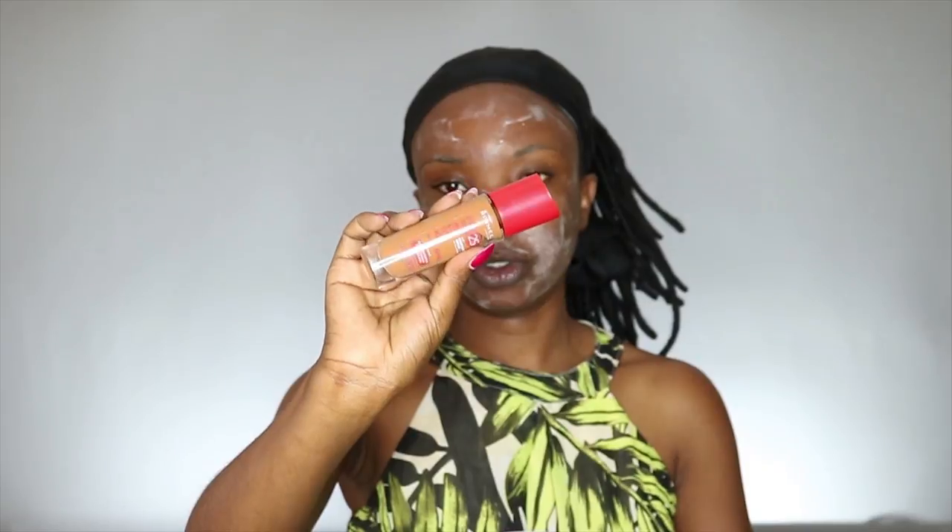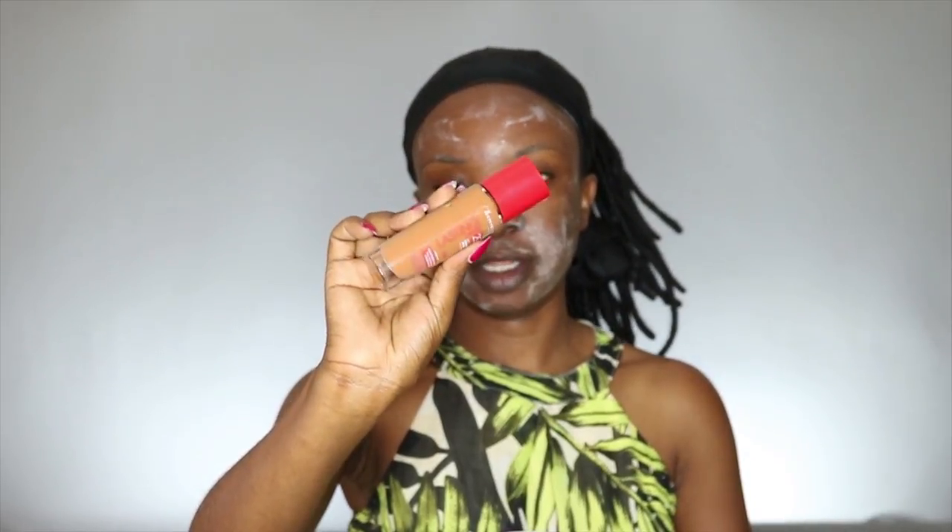For my foundation I'm going to use my Remed London foundation and this one is in hazelnut. To apply it I'm going to use my flat top kabuki brush.